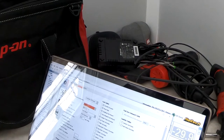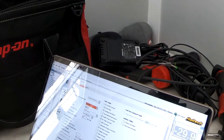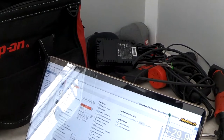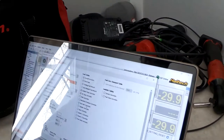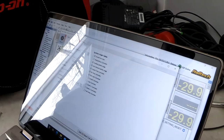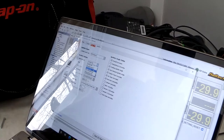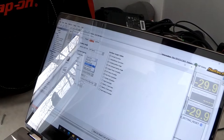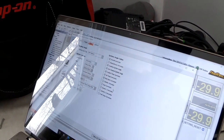Here we have a bunch of tables — some we'll use, some we won't. We're going to use post start correction, warm-up correction, cranking fuel amount, and priming pulse. For ignition, we're going to change this to distributor-based ignition because we're not doing coil-on-plug yet — that's something we'll go to later. So we'll do distributor and that takes care of that.